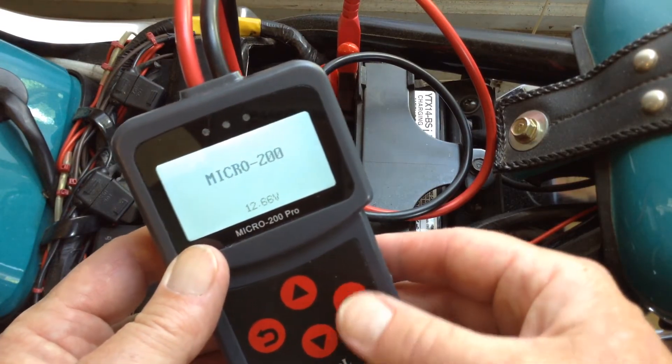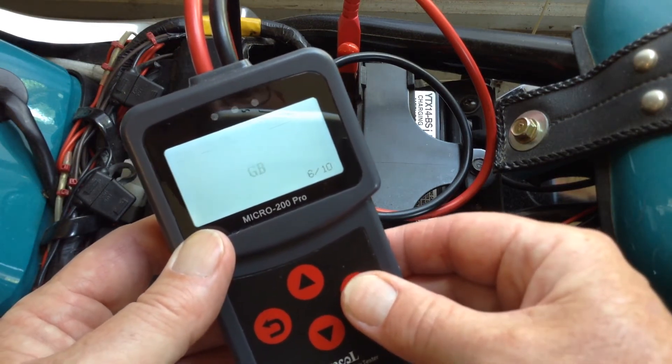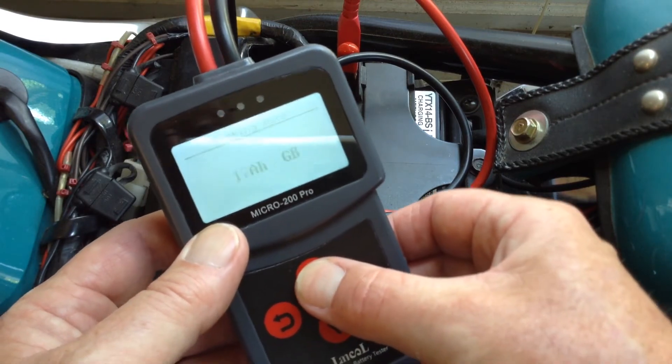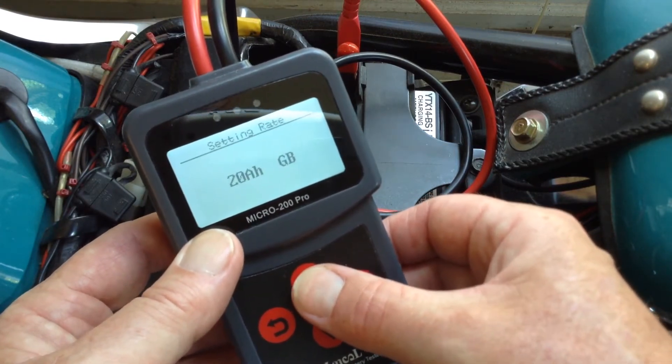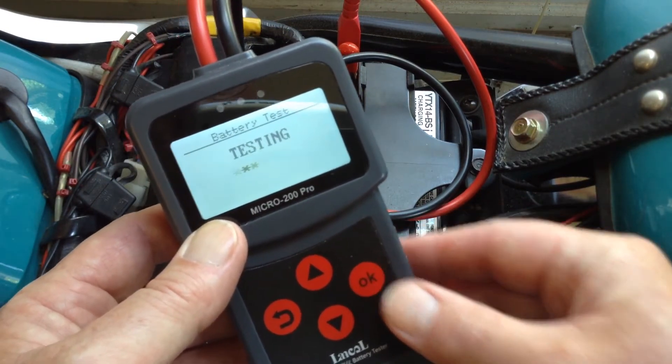What I'm going to do now, instead of saying it's a 14 amp hour, let's just say it's a 20 amp hour battery and see what the battery tester does.